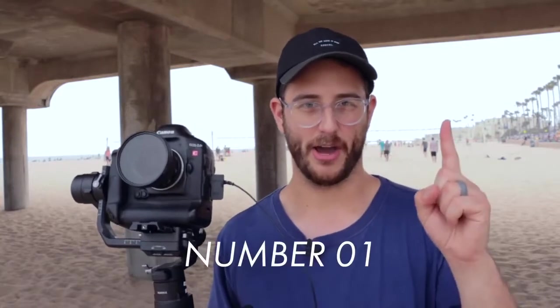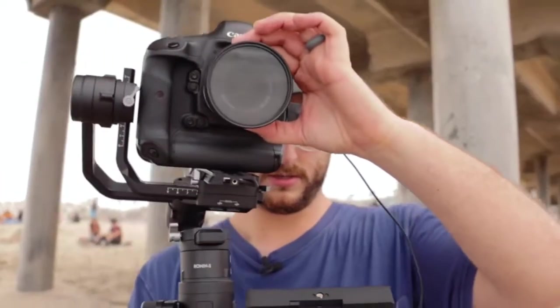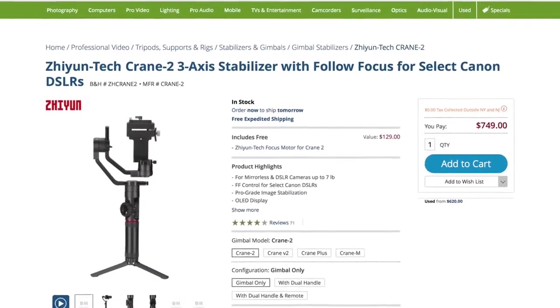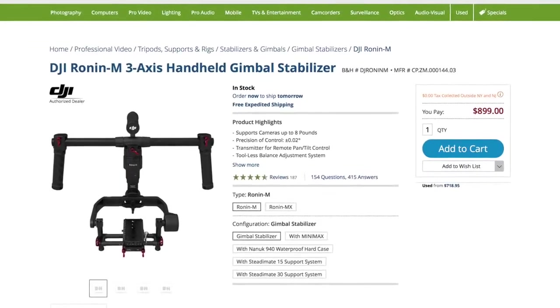The number one thing to know about the Ronin S is the price. If you weren't aware, in the market of handheld gimbals this gimbal is actually really affordable. It's $700, but compared to the Zhiyun Crane 2, which is kind of its competitor, this gimbal is actually $50 cheaper. In fact, if you compare this to Ronin's own Ronin M, the Ronin M is $900 and it's honestly not as feature-rich as this gimbal. So in the long run DJI has really priced this thing pretty fair.